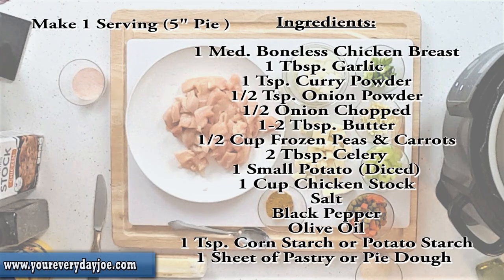The ingredients we're going to need for the personal chicken pot pie recipe: one medium-sized breast of chicken, some chopped garlic, curry powder, onion powder, chopped onions, butter, peas and carrots, chopped celery, a small potato, chicken stock, salt and pepper, olive oil, and a little bit of cornstarch.